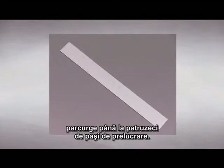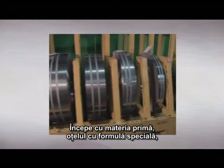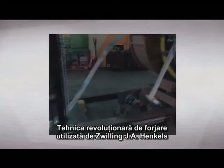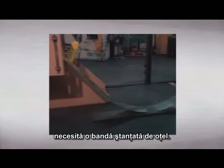A knife made by Zwilling J.A. Henkels passes through up to 40 manufacturing steps. It starts with a raw material, a special formulated steel made to the requirements of Zwilling J.A. Henkels. The revolutionary forging technique employed by Zwilling J.A. Henkels requires a stamped strip of steel.